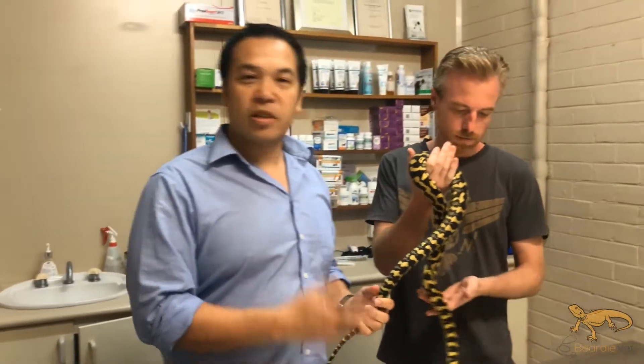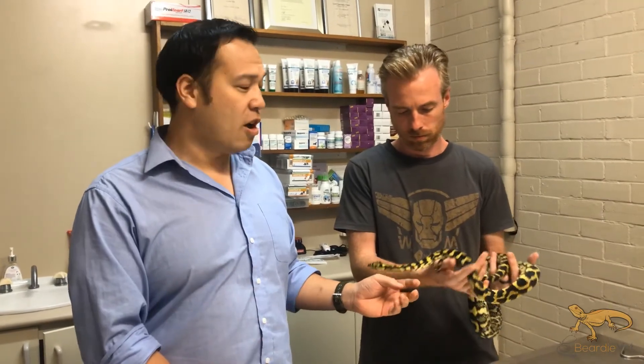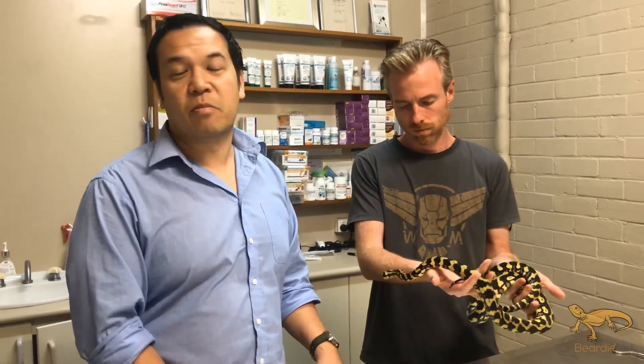This snake's been microchipped — it was that easy. We didn't even have the head restrained; jungle pythons are known to be a bit bitey and she didn't even bite me, so that's how easy and relatively pain-free it is. Hope you enjoyed the video, and we'll catch you later.